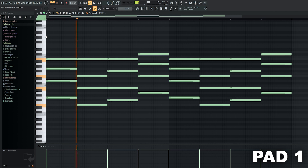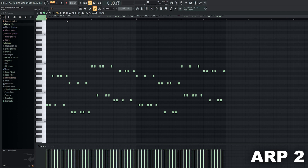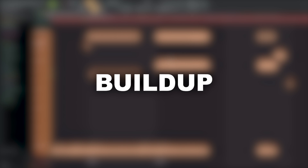For the break I'll add various sounds to fill out the background. That's it already for the break. For the buildup I added a bass drum, some hats, a snare, and some risers.